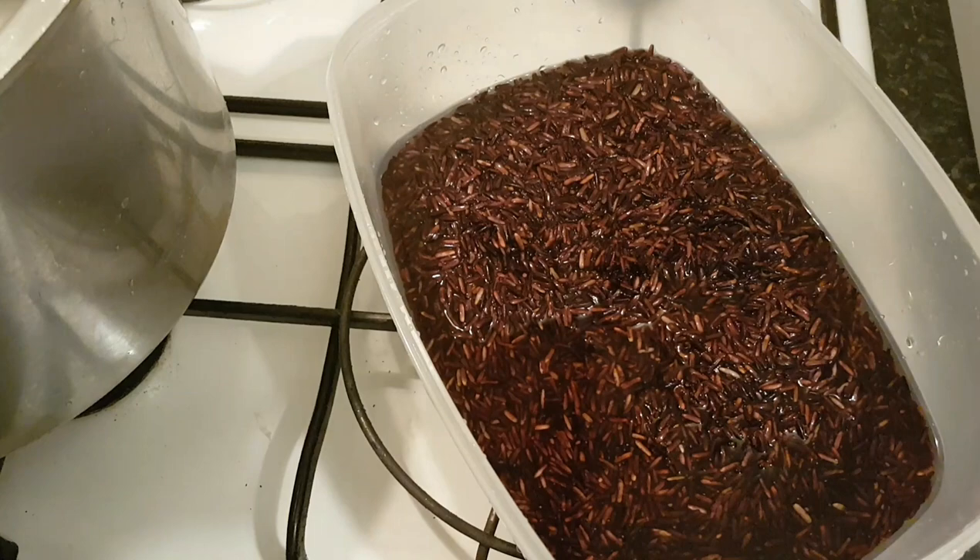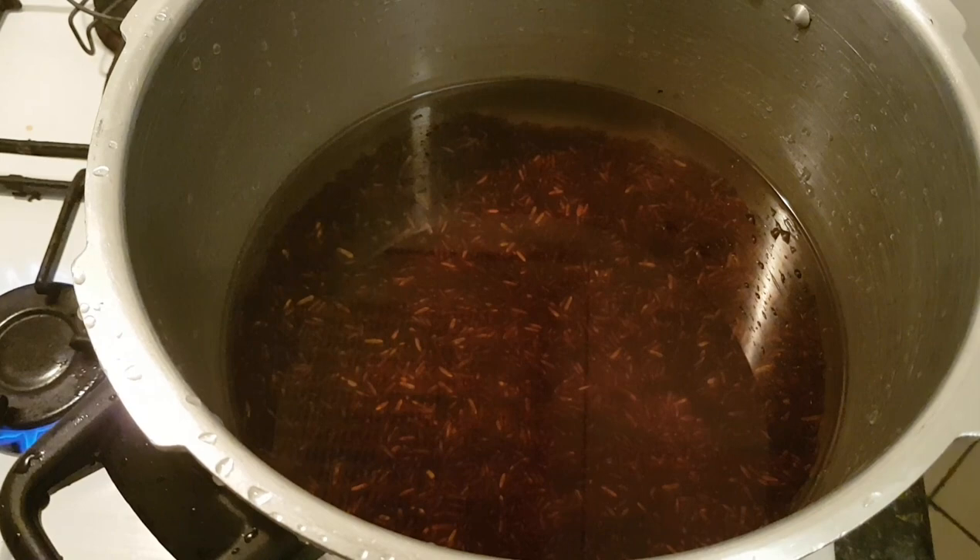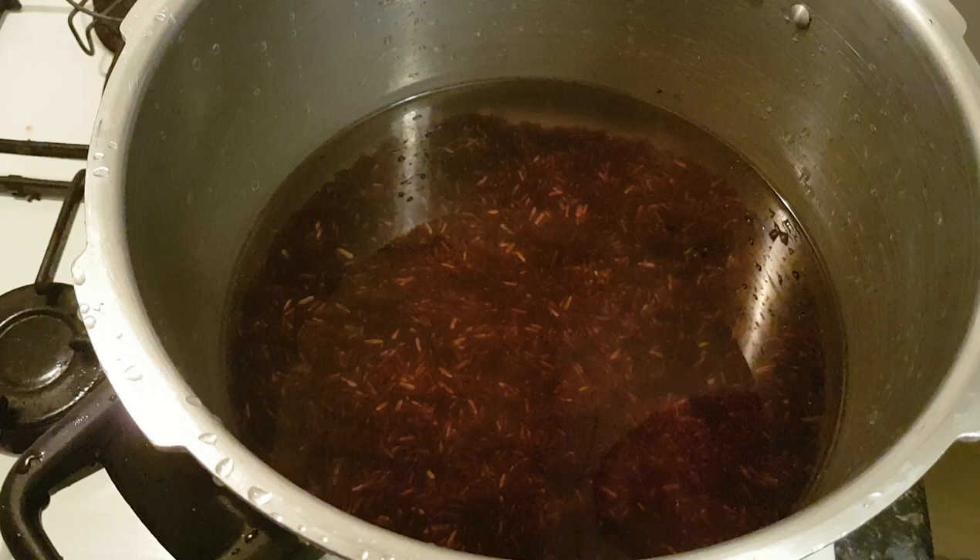In a nice big pan, we tip our rice in. I want double the amount of water — double the amount of water. This is the rice after it's been soaked overnight. I want to make sure it comes out nice and soft but not overcooked.